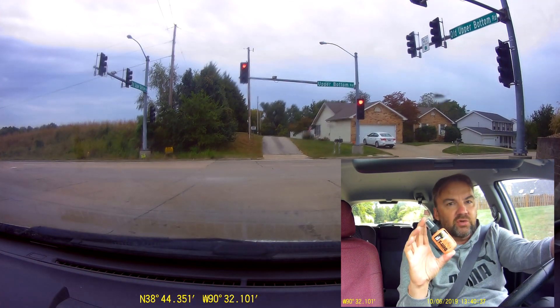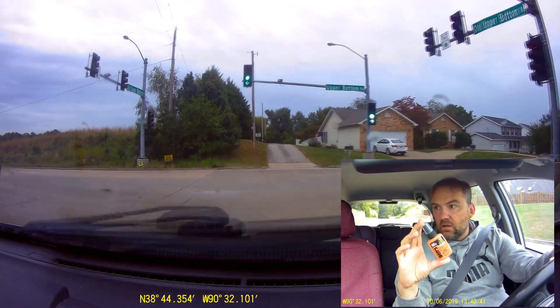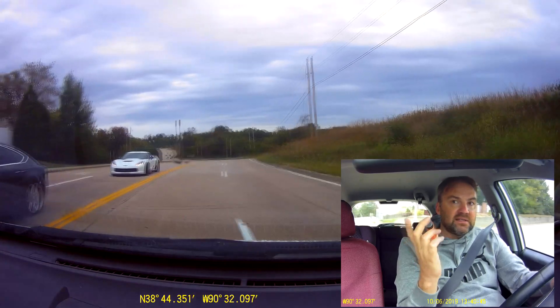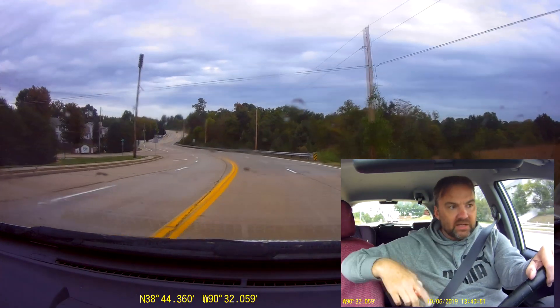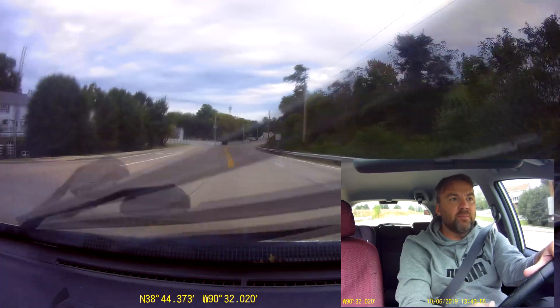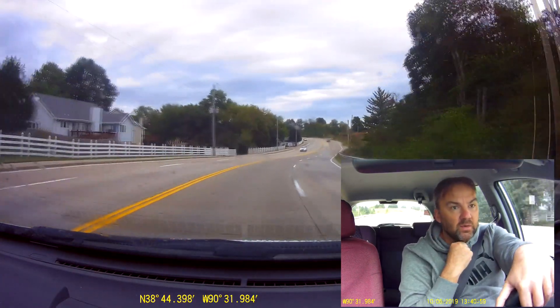By the way, I bought this little travel bottle of DEET on Amazon. I'm glad I had it in its package. I couldn't find my big bottle, so I'm glad I have this. I sprayed it at my knees just in case. I'm not worried about my hair getting bitten, but down there I'm wearing shorts and I don't want to get bitten.